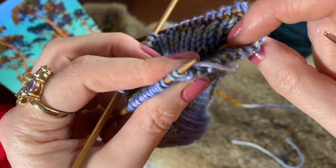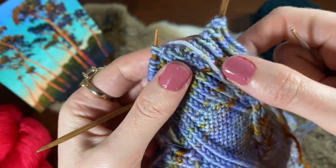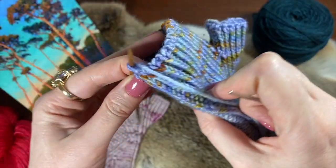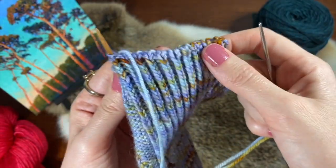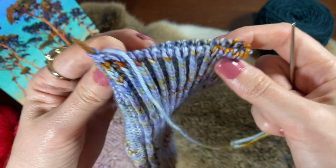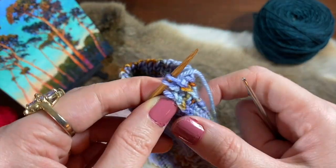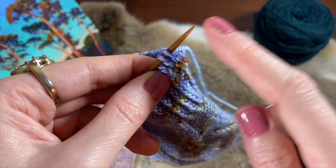I'm going to work the rest of the top of this mitt and then I'll show you what to do when you get to the end. I've worked my ribbed bind off all the way around and I just have two stitches left on the needle. Here's how to finish it so it looks really invisible.